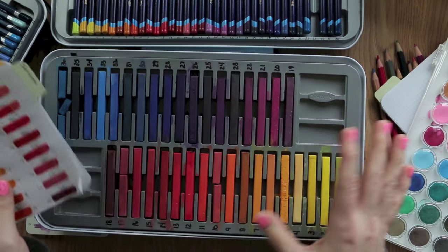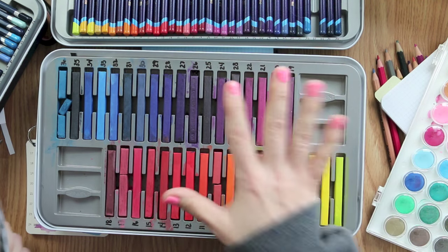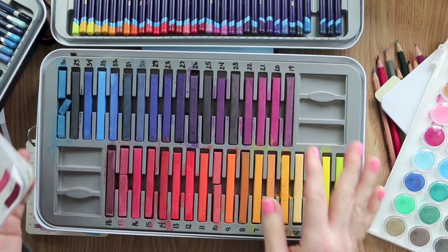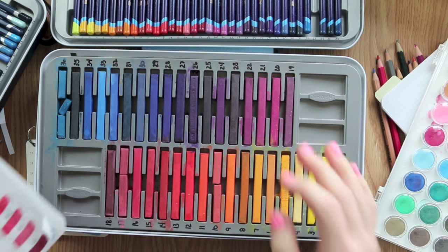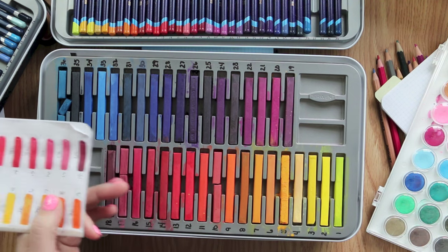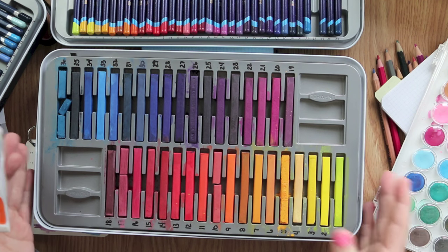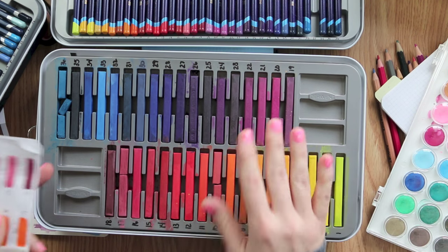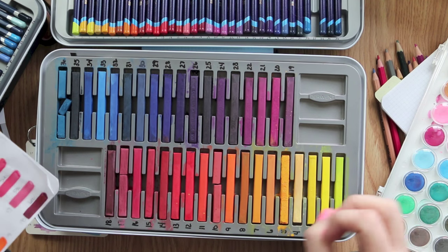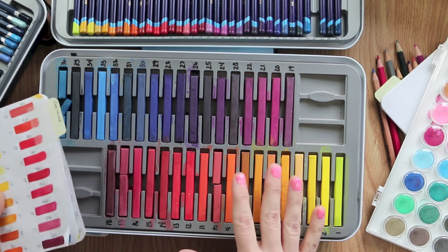They're around $200, but I did not spend that — I got them on an awesome Black Friday deal for $35, which is why I own them. If you want to get them and can't find an awesome deal, a smaller set would work. I just happened to trip over a really good deal. I do recommend them highly if you do a lot of backgrounds.